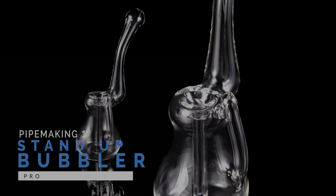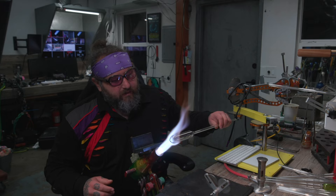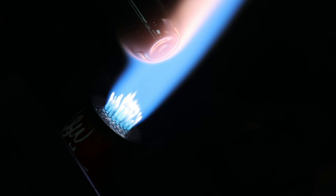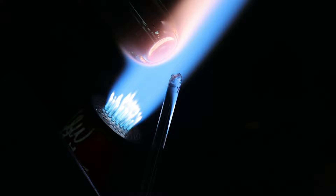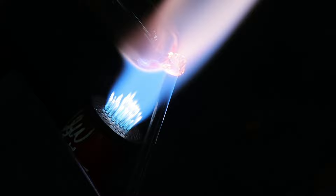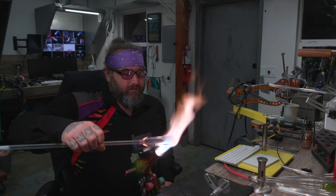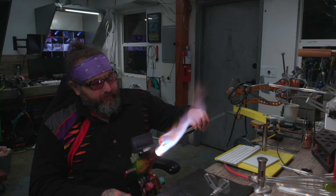This is Pipe Making One, class: Stand Up Bubbler. We're going to be doing Project Nine in the Pipe Making One course. There are a lot of fundamental building blocks we went over in previous videos, and in this one we're using all those components to make the stand up bubbler — a variant of the bubbler with a different kind of seal. Some people call it a hemlock or sherlock bubbler.